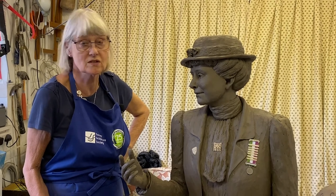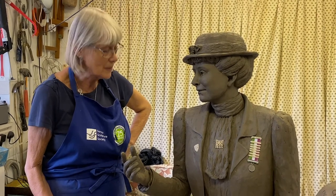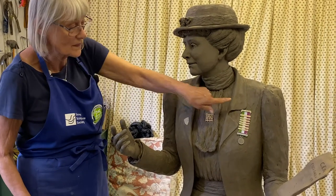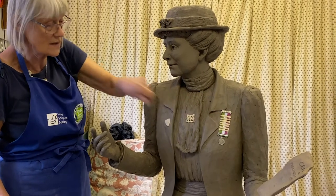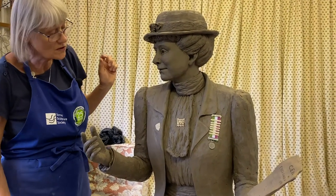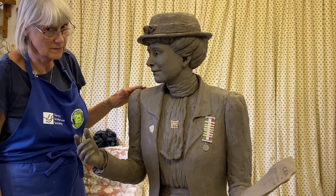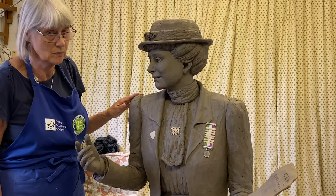Well, here we are, finished at last. Being an artist, I could carry on for another two weeks just fiddling and changing things, but this is it — it's finished. She's got her badges on. There are her seven stripes to represent the seven times that she was imprisoned. She went on hunger strike 49 times, but was imprisoned seven times.